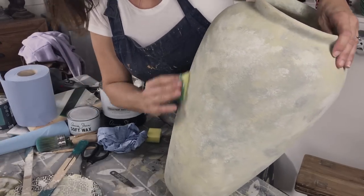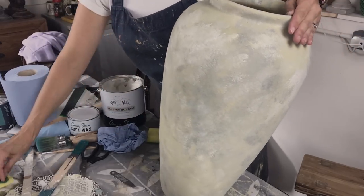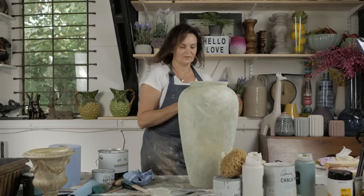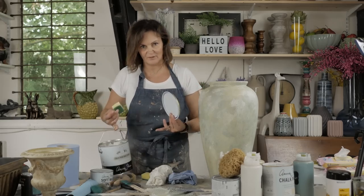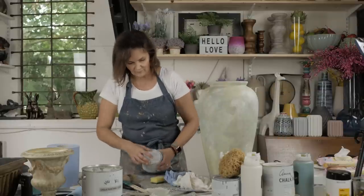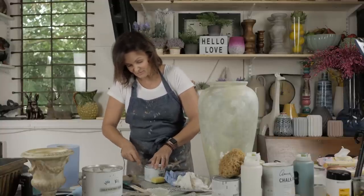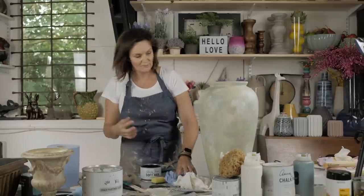You can do it in sections, but if you work pretty quickly you can be okay. And if you apply too much dark wax, you can always use the clear wax as kind of an eraser. So that is the clear wax on. Now I've got Annie Sloan's Dark Wax - it doesn't have to be Annie Sloan's, but I like it because it's really, really pigmented. It really gives that kind of crusty old look, which is exactly what I'm going for. I've got the other half of the sponge.